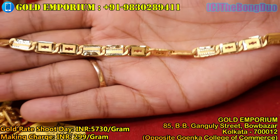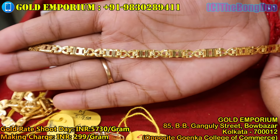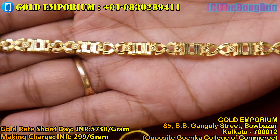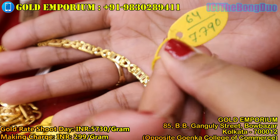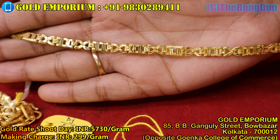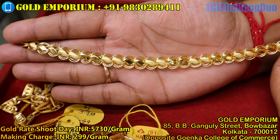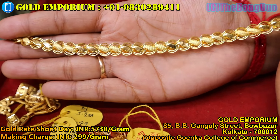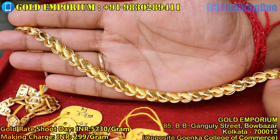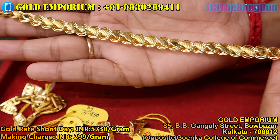For you, the price of this design is only 51,500 taka. This is the next design — it is a very beautiful design, weighing 7.950 grams, priced at 51,650.